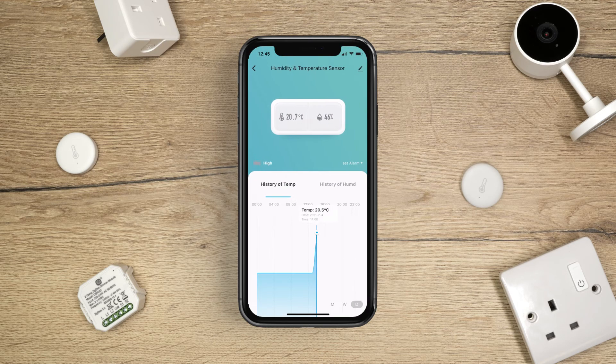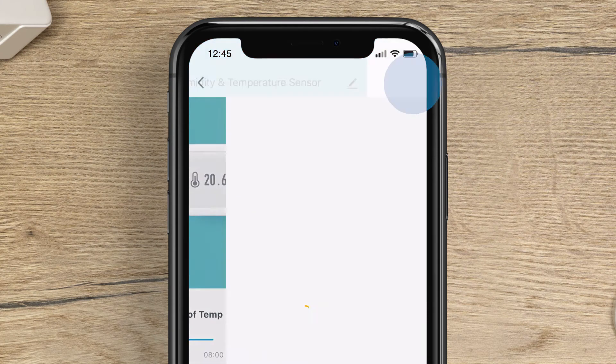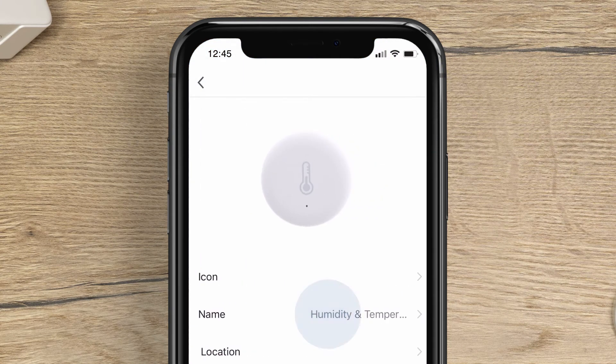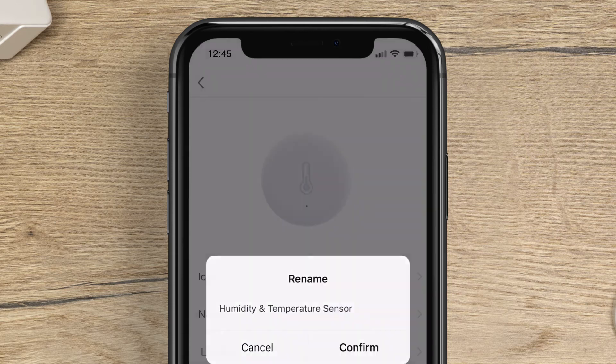You can now see the temperature and humidity of the room. You can change the name of your sensor for ease of use. Simply tap on the pencil icon in the top right-hand corner, tap the icon again, and then press on Name. You can now change the sensor name to your preference.